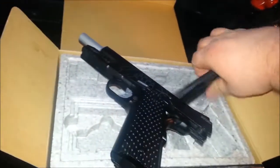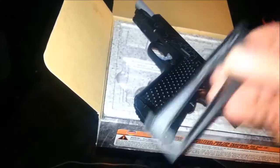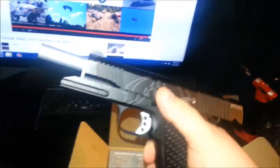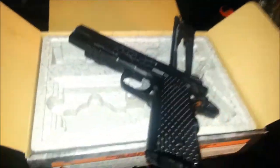It's got a full-size magazine. CO2 goes in there and BBs go in here — 18 BBs. The magazine is steel as well. This is all metal — the whole gun is metal. It's got a very light trigger with blowback. The kick on this gun is pretty good too.